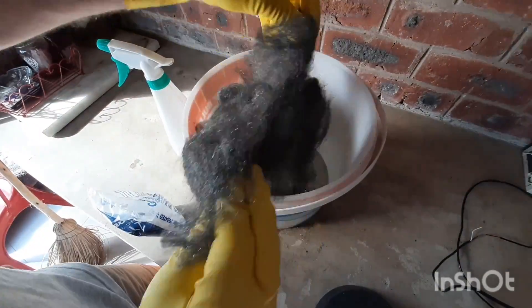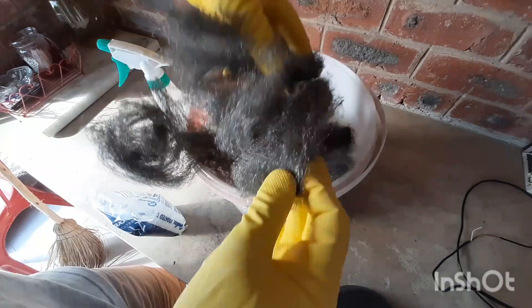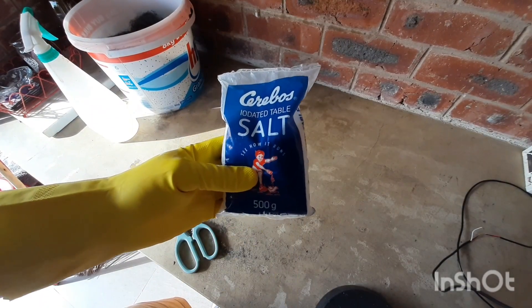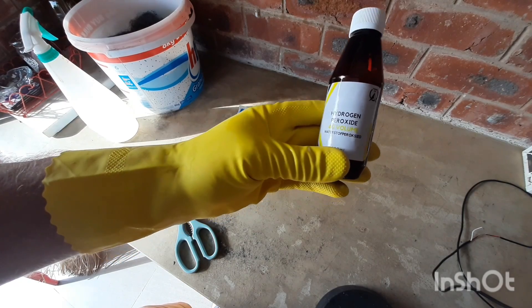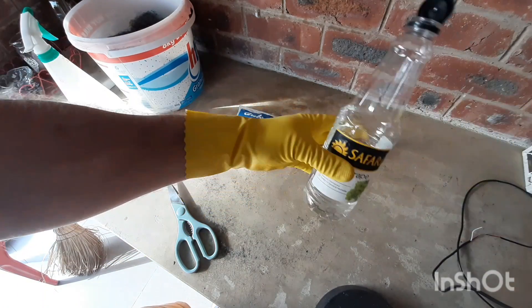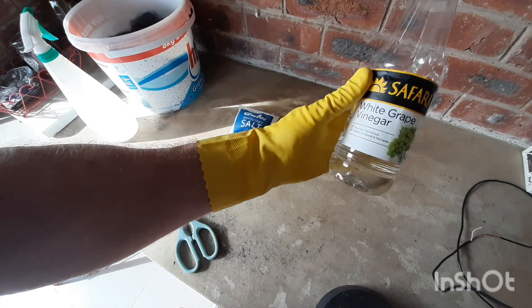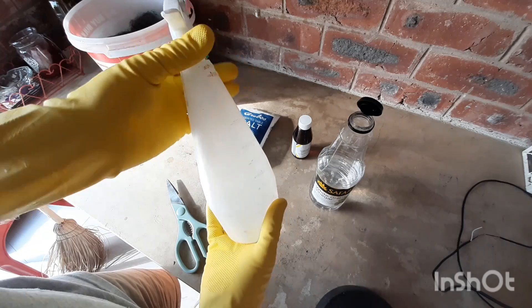We are going to need some steel wool to make some rust. To make it rust quickly we are going to need some salt, some hydrogen peroxide, some white vinegar, and a bottle to mix it in.